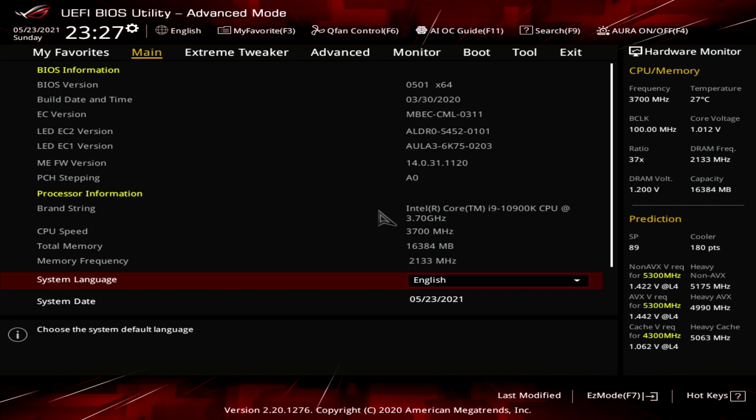ASUS AI overclocking uses a different strategy. Instead of working with preset profiles, the system will monitor the CPU and cooling system throughout an initial phase of testing, then based on its findings, predict the optimal settings. The system will then automatically guide the overclocking process and adjust voltages and frequency to match your cooling system. The better your cooling, the higher your AI overclock.